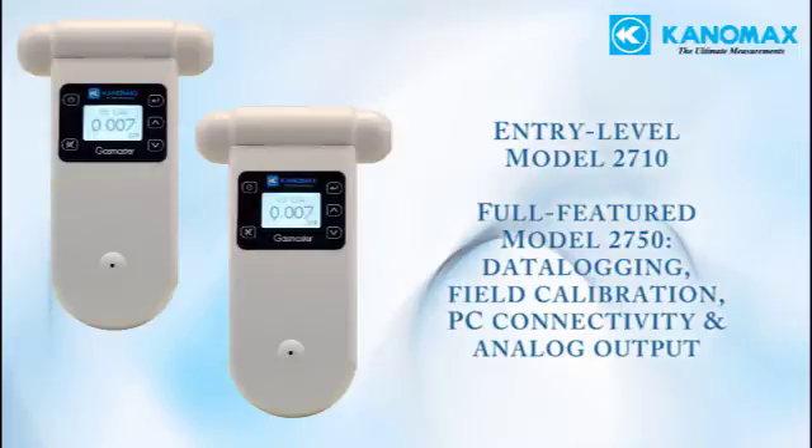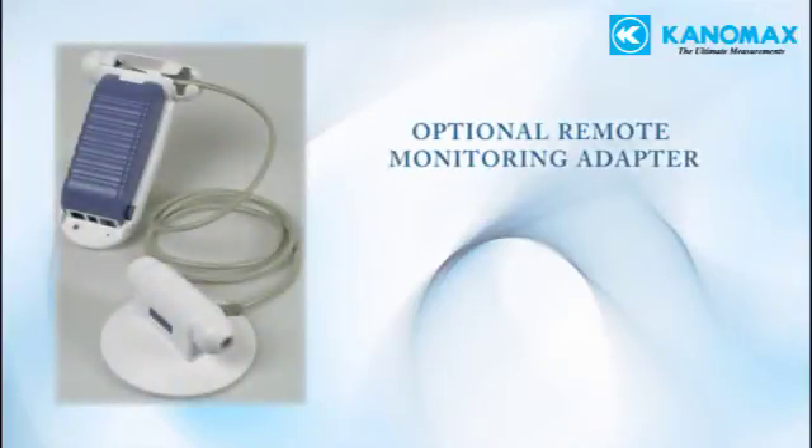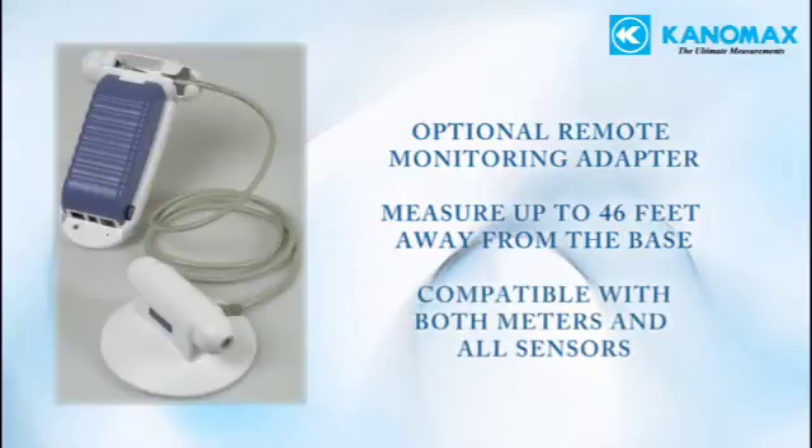The interchangeable sensors make both versions cost-effective solutions for both new and advanced users. Both units are compatible with an optional remote monitoring adapter that allows you to locate the sensors up to 46 feet away from the unit, useful for local remote monitoring and for applications where prolonged exposure to the gas is not desirable.